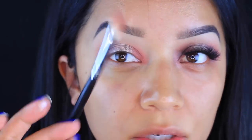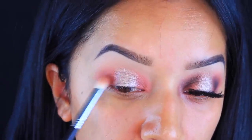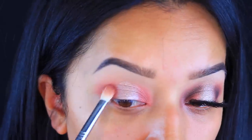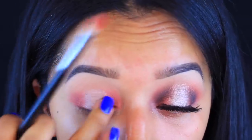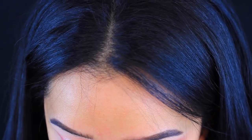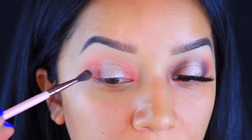I'm going to take this brush again — no specific brand — and blend in the outer corner and the inner corner into that Pink Champagne color. Then I'm going to go in with the color Noir, taking just a tiny bit, using the Luxie 237 blending brush to create a little bit of depth into the eye.